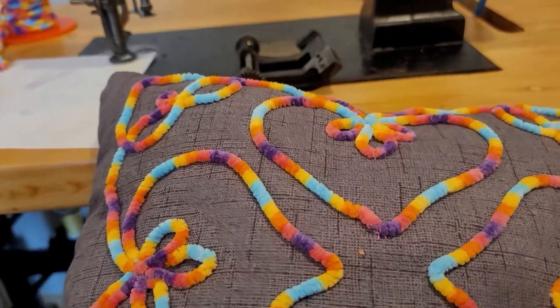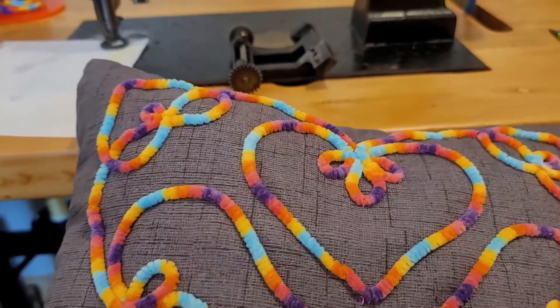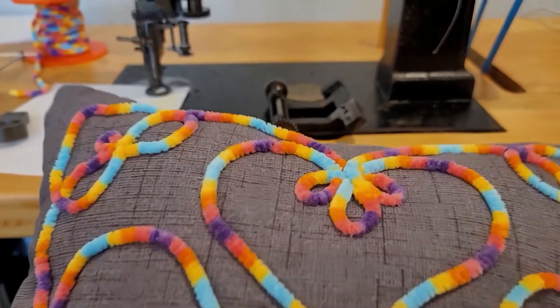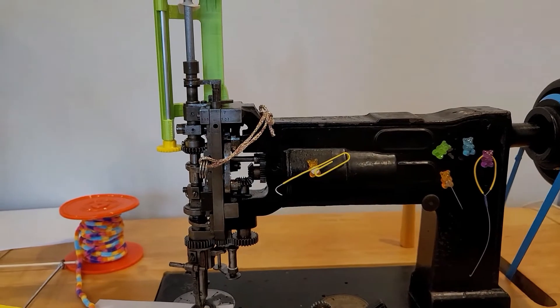We have the chain stitch, the wrapping, and this thick yarn comes down from above off the spool. I'm going to try to load up and show you how to do this type of work on this Cornelli L machine.